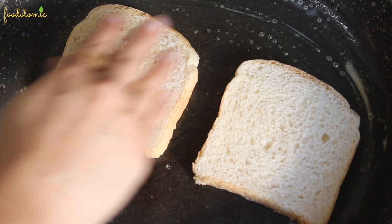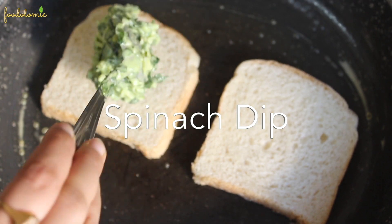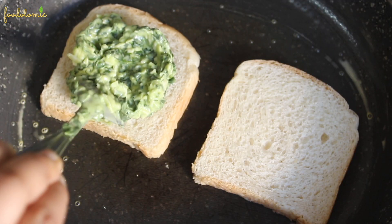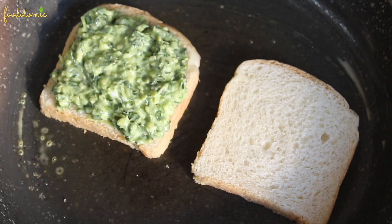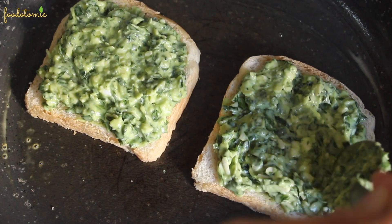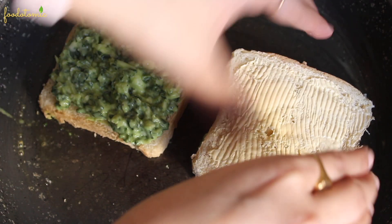We are going to prepare this at medium heat so it's going to be quick. Add around 1 tablespoon of the spinach dip to the bread slice and then spread it nicely. Try not to add too much of it — just a nice thin layer would do. Now the important step: take another bread slice and place it on top of the dip with the butter side up.